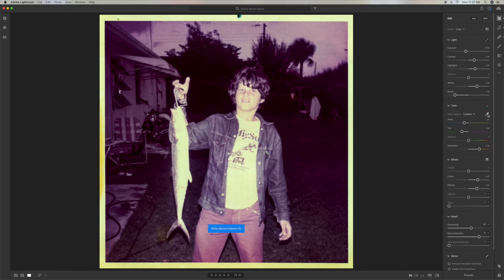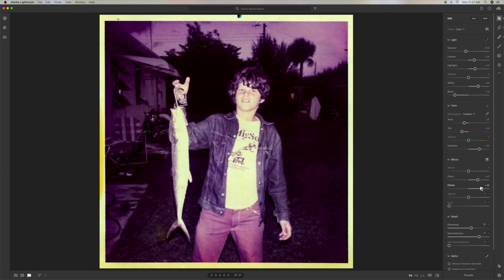White balance selector — let's see if we get anything out of the haze. It's still very purple. Pull it down — see the change? Very indefinite. This is probably about as best as we're going to get it.